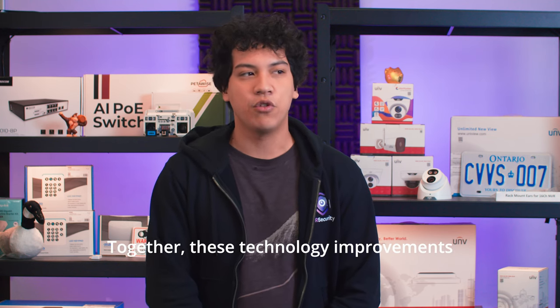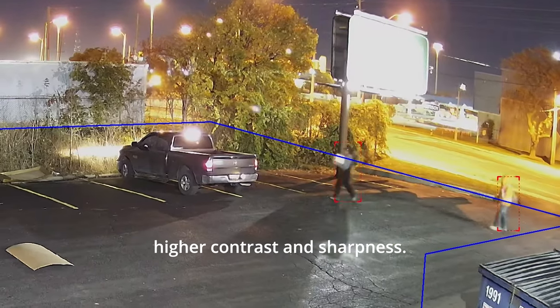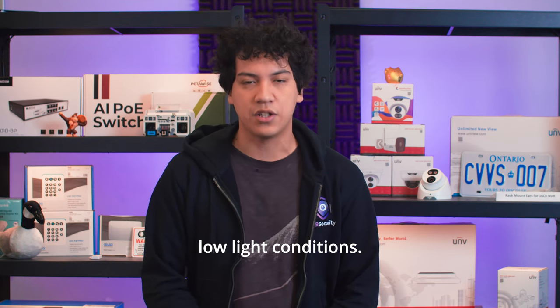Together, these technology improvements result in an image that has less noise, better color accuracy, and higher contrast and sharpness. This is a camera that has been designed from the ground up for excellent performance in low light conditions.